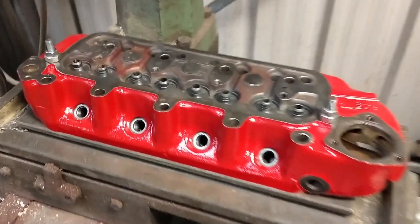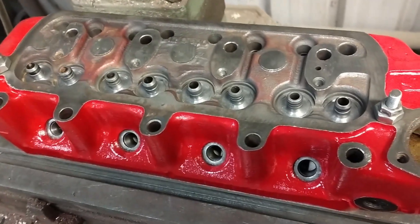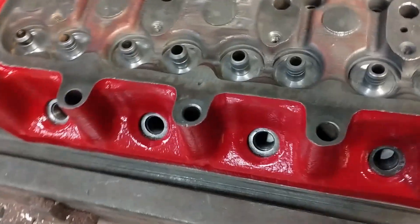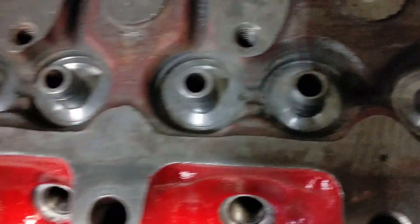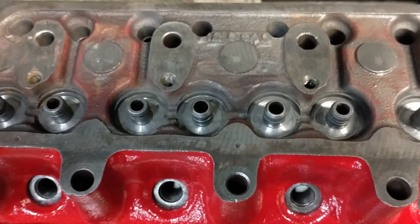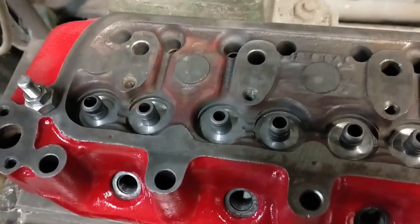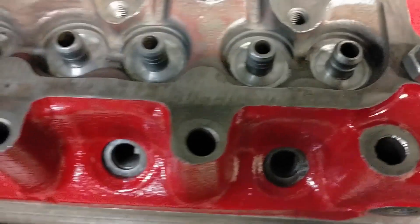Just started working on the head now on the turbo build. The head was re-faced so we've got a nice clean, square, flat surface to go back down onto the block. I started measuring all the seats for the valve springs and they were way adrift — the closest one was 20 thou out and one of them was over 40 thou difference. So I made a little tool for the milling machine with tungsten tips on it and recut the seats. I've got them all within two thou now, which is a really good start.